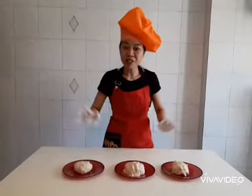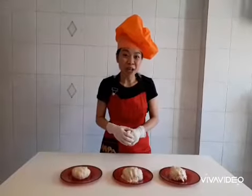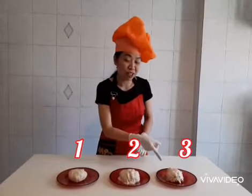Alright, after we heat the dough, let's wait for one hour. Let's see what will happen to dough number 1, dough number 2, and dough number 3.